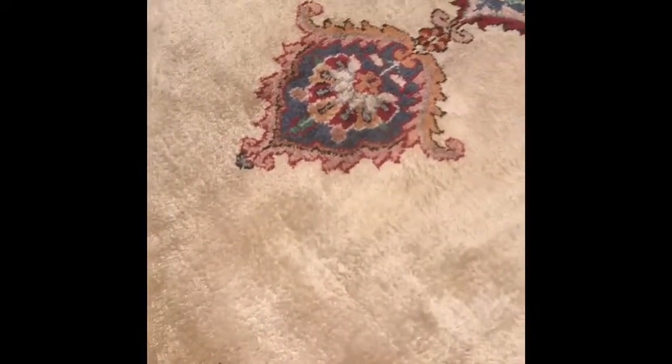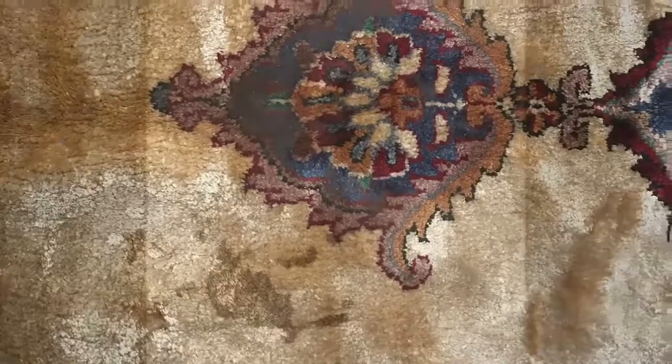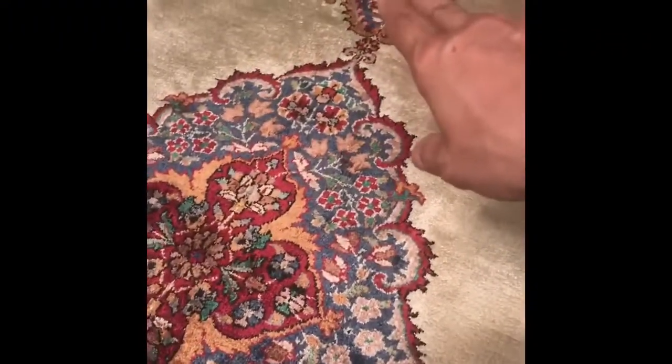Unfortunately there was a bad stain here — it was actually a pet blood stain, a dog blood stain, and there were some splatters here and also at the bottom of the rug.